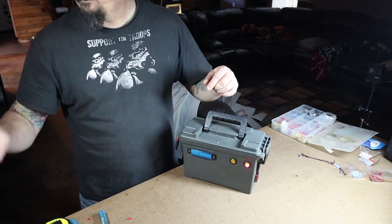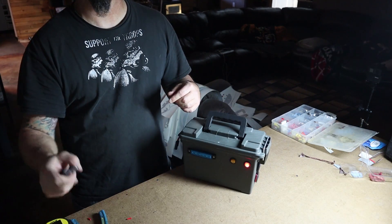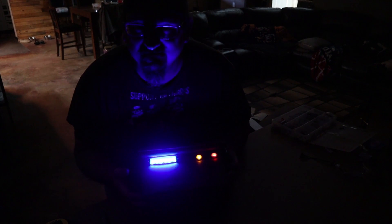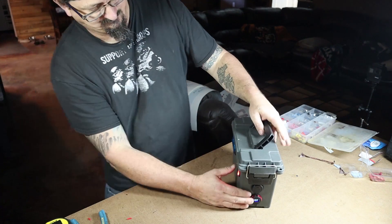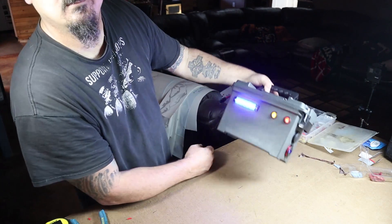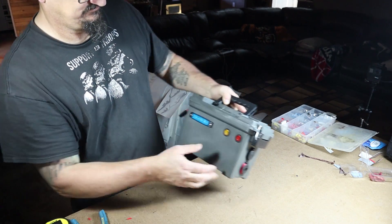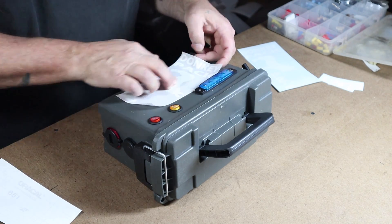Let me turn the lights off — the camera doesn't do it justice. The light is a lot brighter than it seems; it'll be plenty for my wife's kayak after dark. There's only one thing left to do: put a sticker on it and call it good.